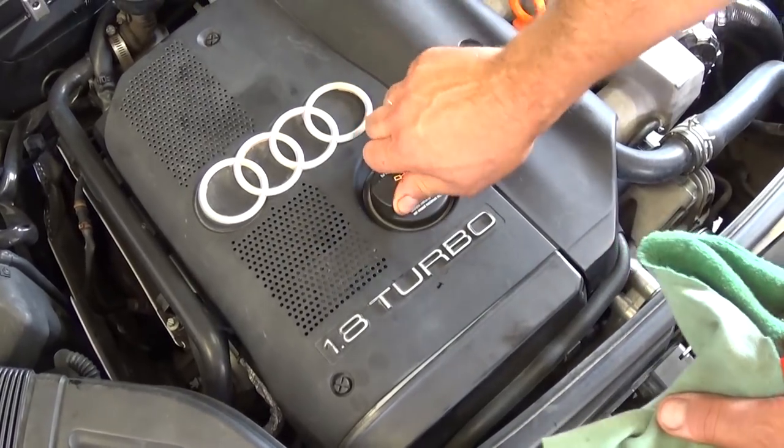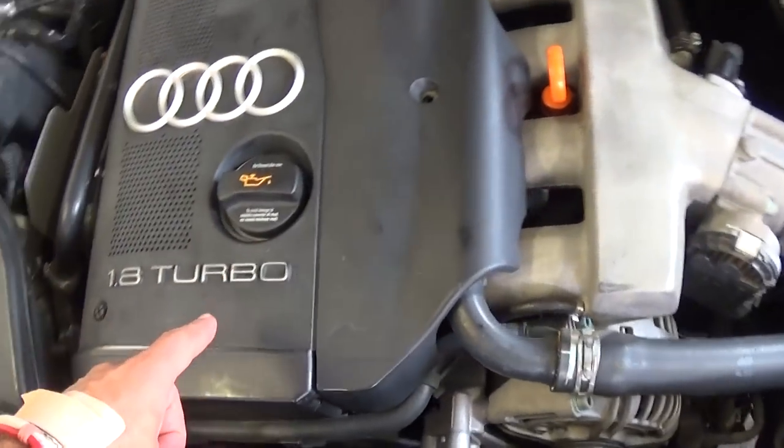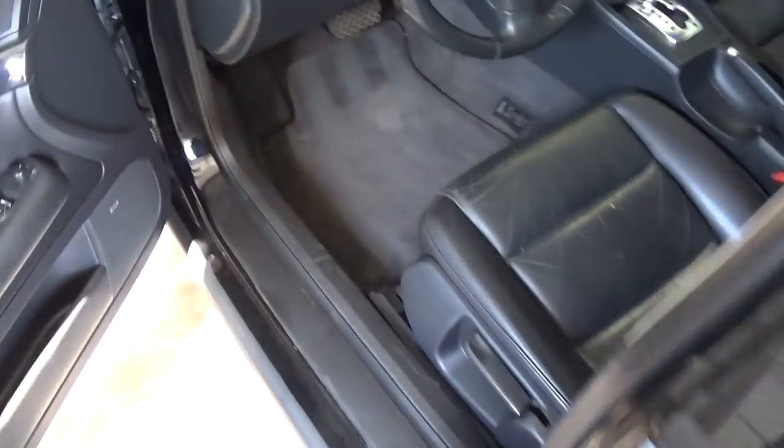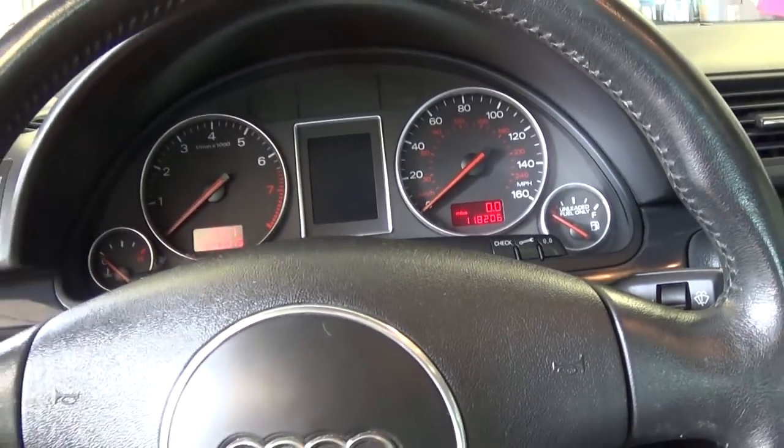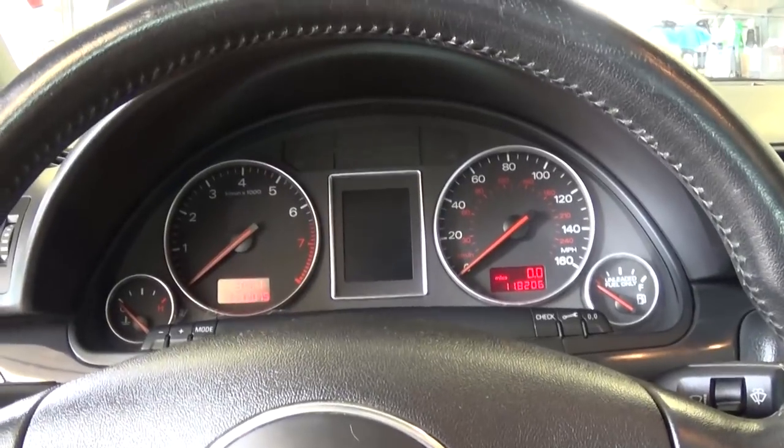We're done adding oil. Now install the oil cap — again, do not leave it for later. A few things you should always check: the oil plug on the bottom, the oil filter, and the cap on top. Now go ahead and start the vehicle for about a minute or two so oil gets into the oil filter and everywhere, then we can check the oil level.